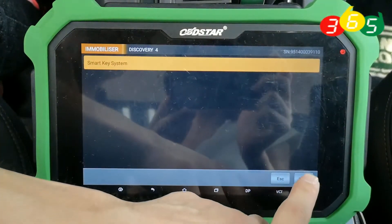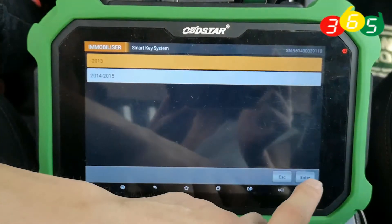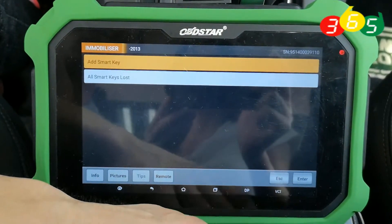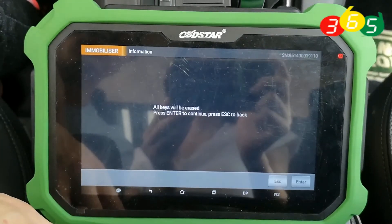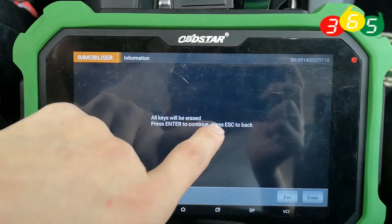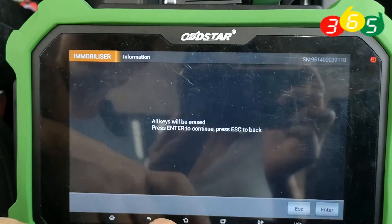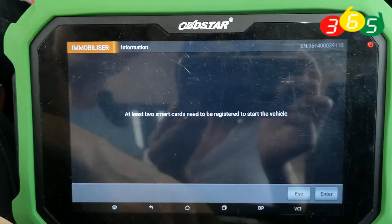Smart Key System. Click enter. All smart keys lost. All keys will be released. Press enter to continue.